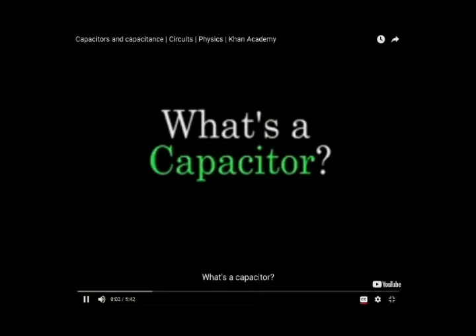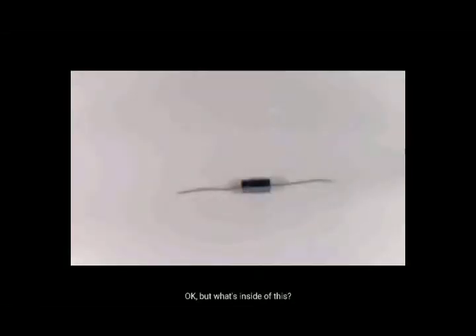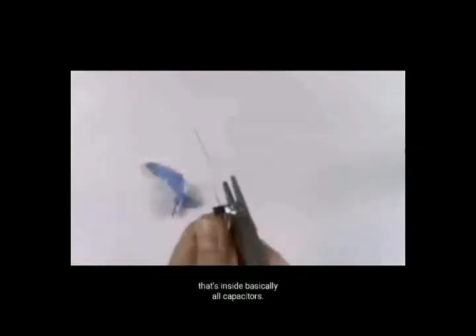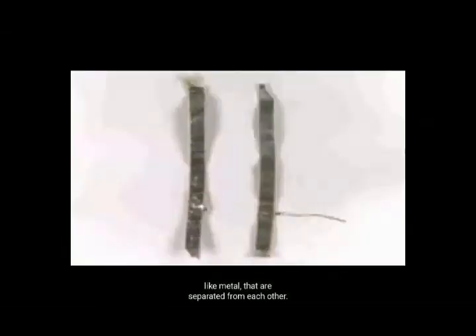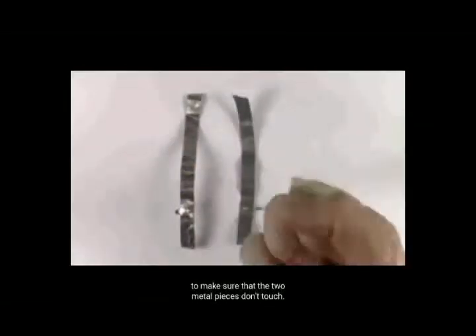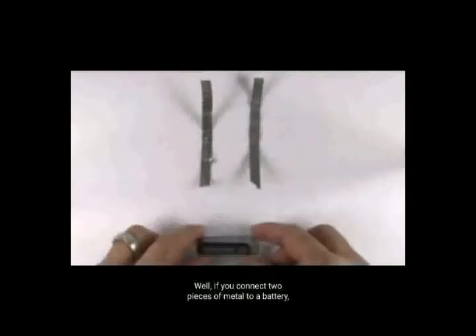What is a capacitor? Well, this is a capacitor, but what is inside it? In this capacitor, it is the same thing as basically all capacitors: two parts of conductor, such as metal, which are separated from each other. These pieces of paper are placed here to ensure that the two parts of metal will not touch.